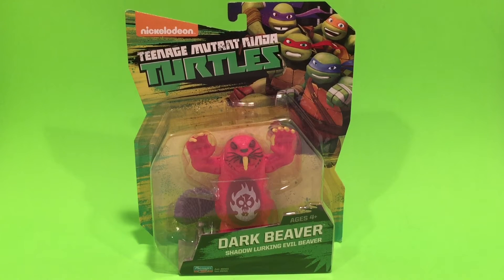Don't worry, guys — you can find them. Dark Beaver is in that assortment, Attila the Frog is in that assortment, and plenty of Mondo Gecko, Mutant Shredder, Fugitoid, and all the other new and hard-to-find ones. They should be flooding the shelves, especially right now during the holiday season heading into Christmas. So let's take a look at this in the package and then out of the package.